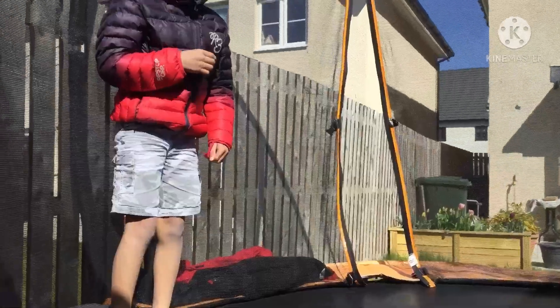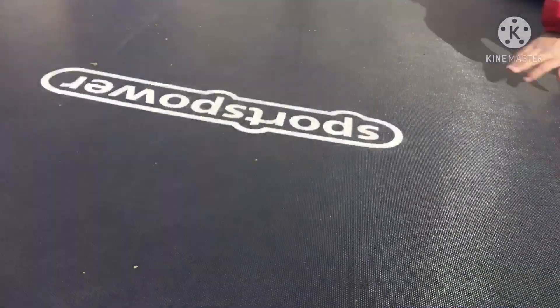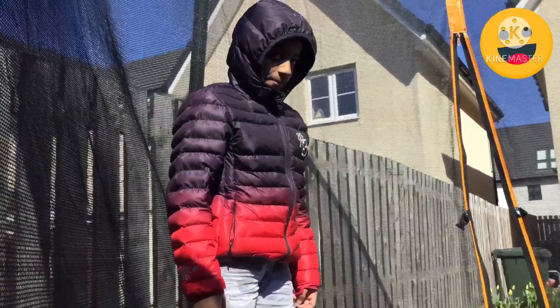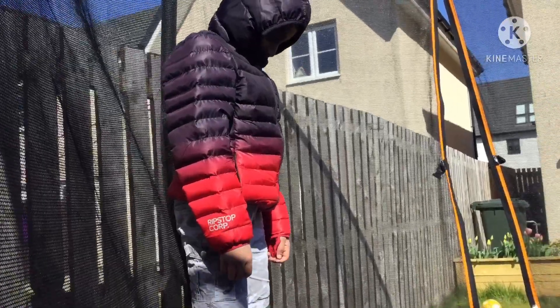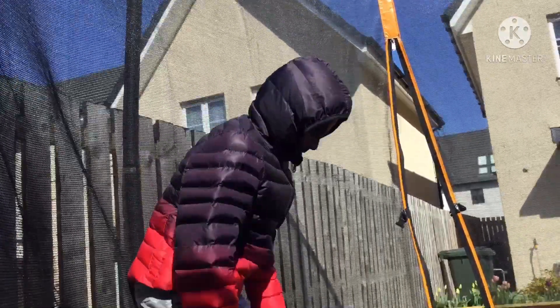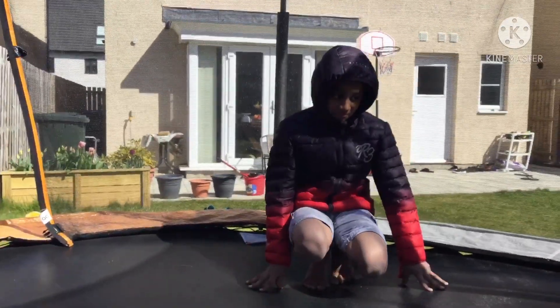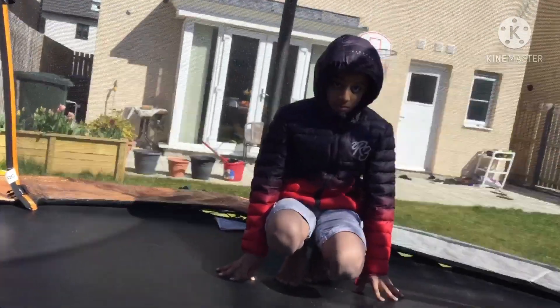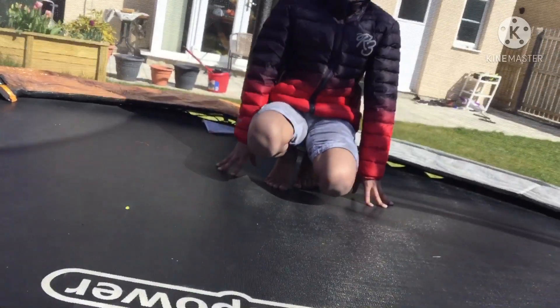This is what a knee flip looks like. My friend here does not know how to do a flip, so today we're going to teach him. First, do a front roll. Okay, he done a front roll — that was pretty good. Now we're going to do a high roll.